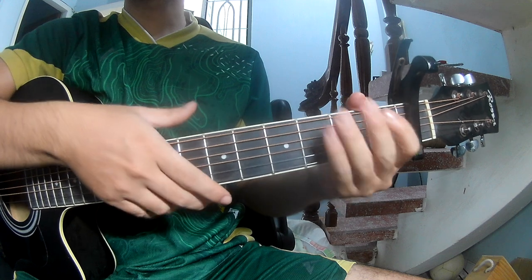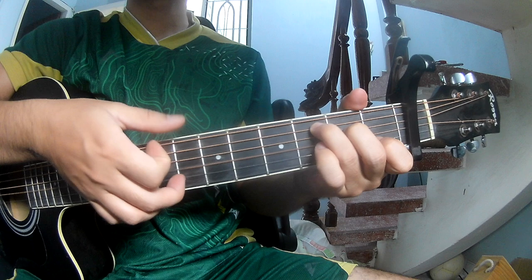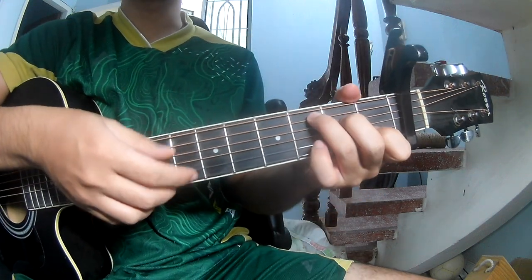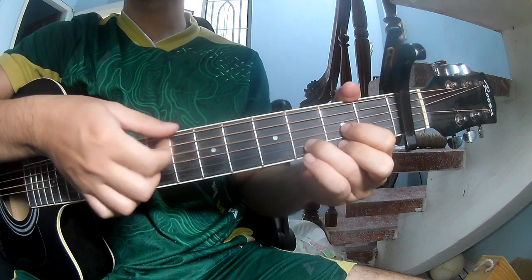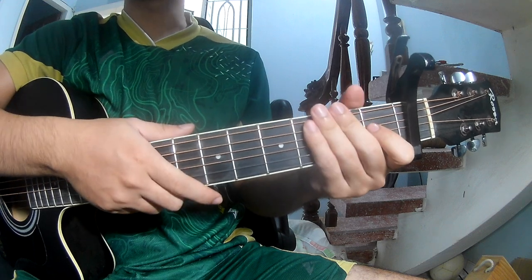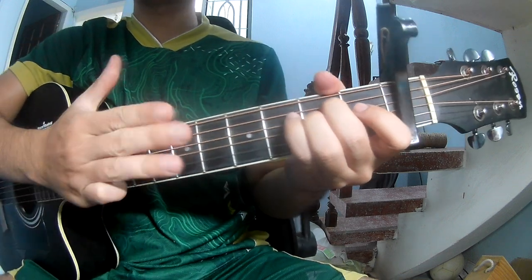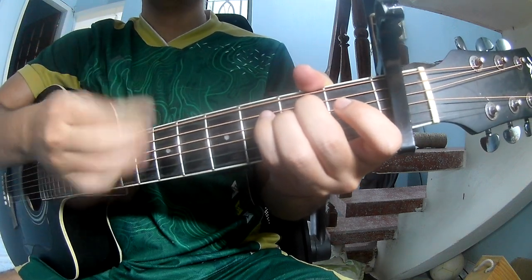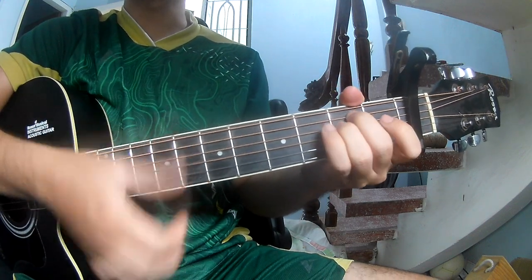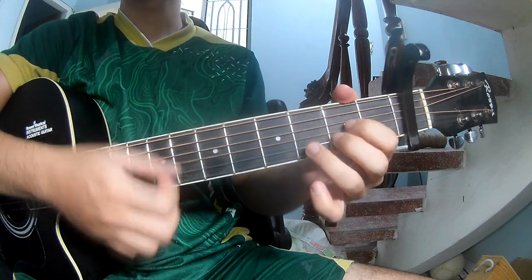Continuing to play along with C, D, D. Then the next section uses Em, Am, G, D.